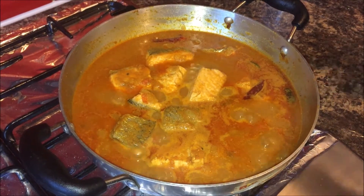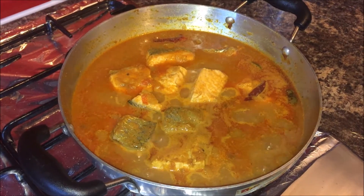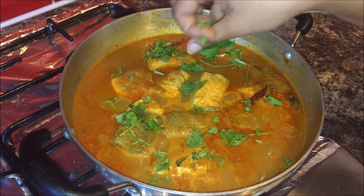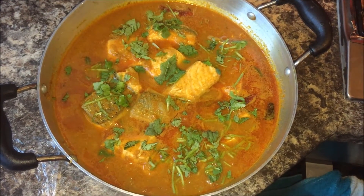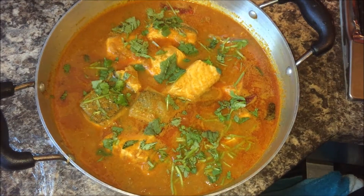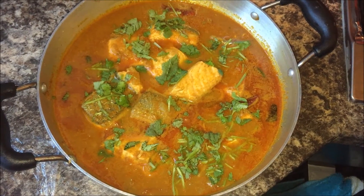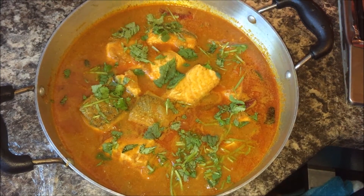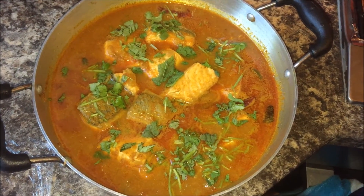Open the lid after eight minutes, then turn off the flame and add some coriander and mint leaves on top. The fish curry is now ready to serve, garnished with coriander leaves. Have this fish curry after one hour, along with some rice or roti — it tastes really good.